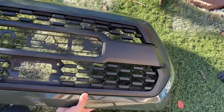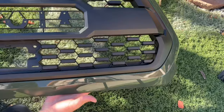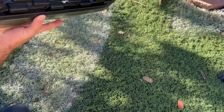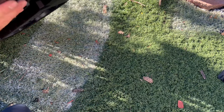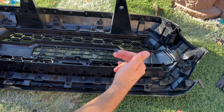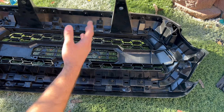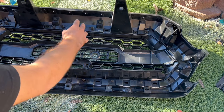Here it is — this black looks way better than that gunmetal with the army green. Let's go ahead and put in the screws and finish this up. Apparently many of the screws that we took out are not going to be able to go back into the new grill, but that's okay — it's pretty strong in there with all these clips.